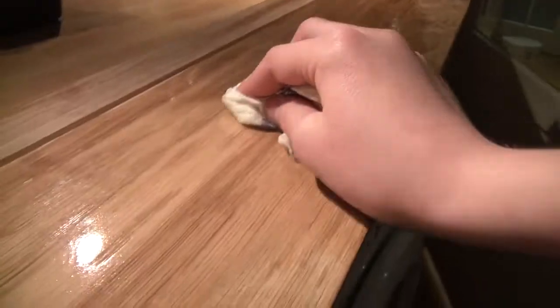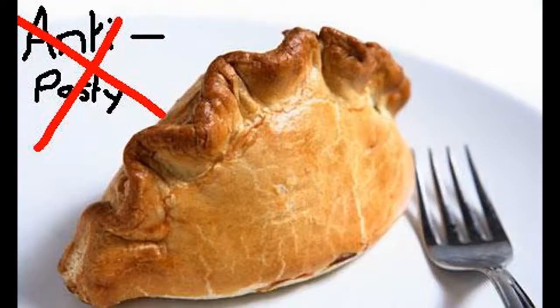Now all that's left is to rub in some olive oil or vegetable oil so you can put food directly on it if you need to. So that's the end of the video — hope you have fun making your own antipasti if you choose to. Thank you and goodbye.